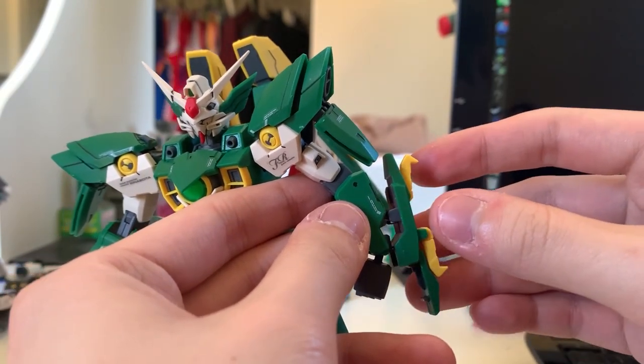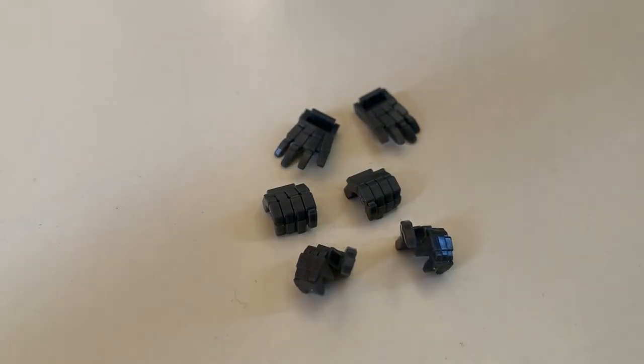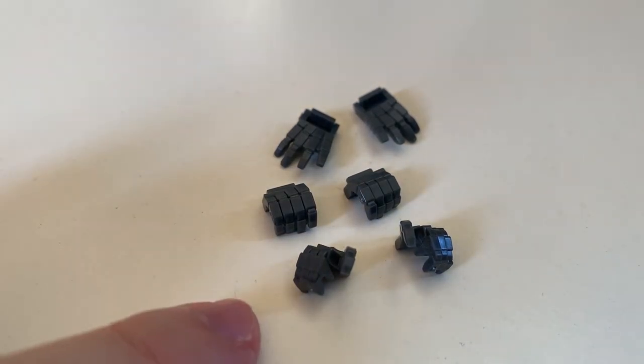Since the Wing series uses a universal runner, you still have to switch hands by plucking off the bottom of the hand and plugging on whichever hand you want. We got three types of hands: the open hand, the holding hand, and the trigger hand.